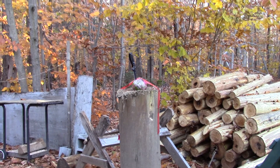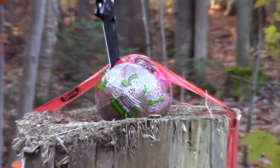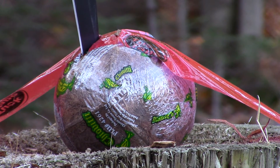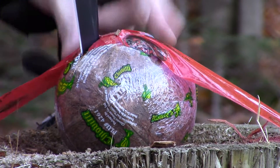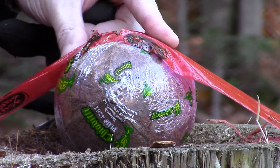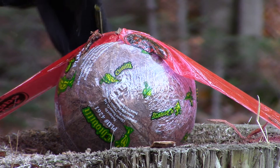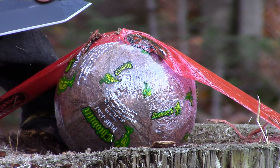Let me zoom in there a little bit — taking off the glove. It took really several attempts to get the blade in there; it didn't go all the way through, just went in. It did penetrate about an inch and a half. About an inch and a half in there, so that's the amount of penetration I got. Hope you guys can see that.